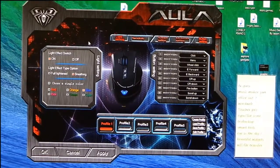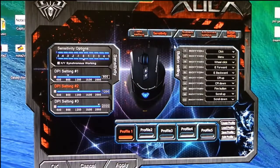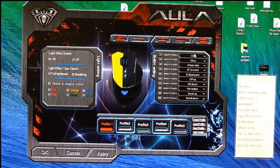In the driver software you can customize your light effect type, choose a single color, and adjust your sensitivity. Under sensitivity you can set it up and customize the DPI settings — this mouse supports up to 2000 DPI, which is amazing for gamers. You can also access system settings, advanced settings, and button settings. There are 10 customizable keys you can assign actions to, and multiple profiles so you can set up the mouse according to your preferences.